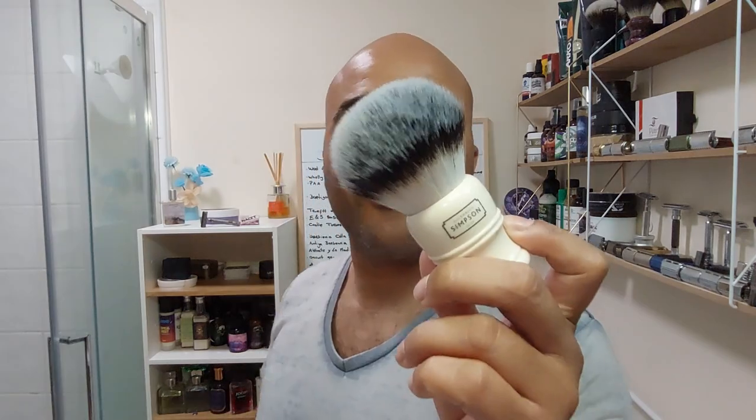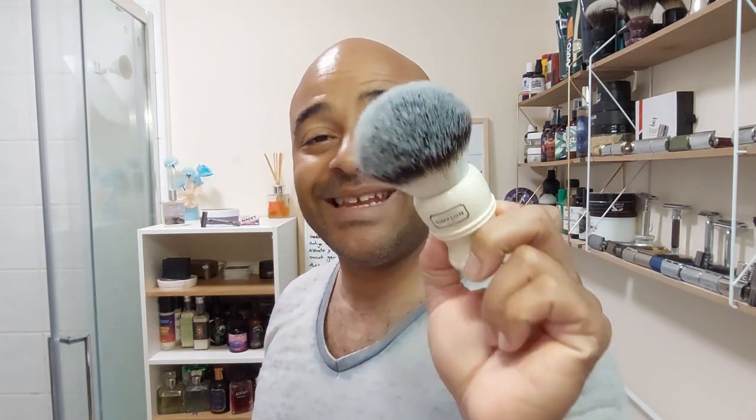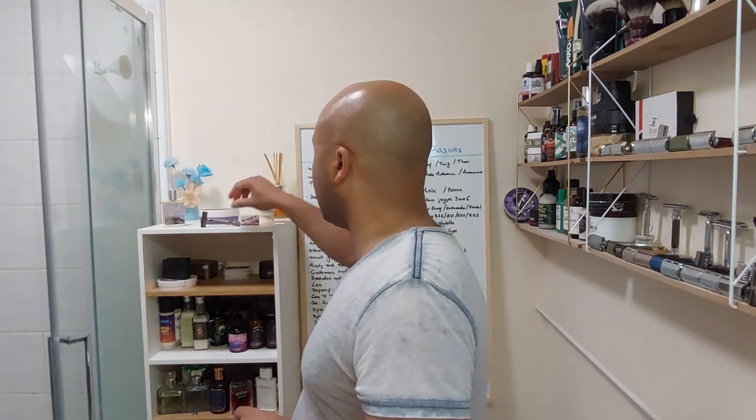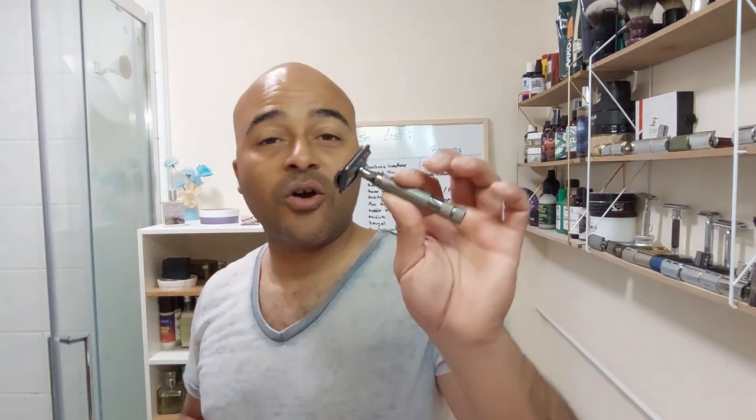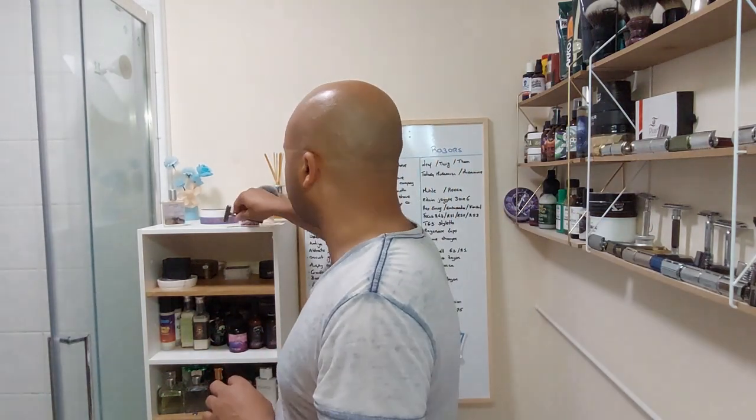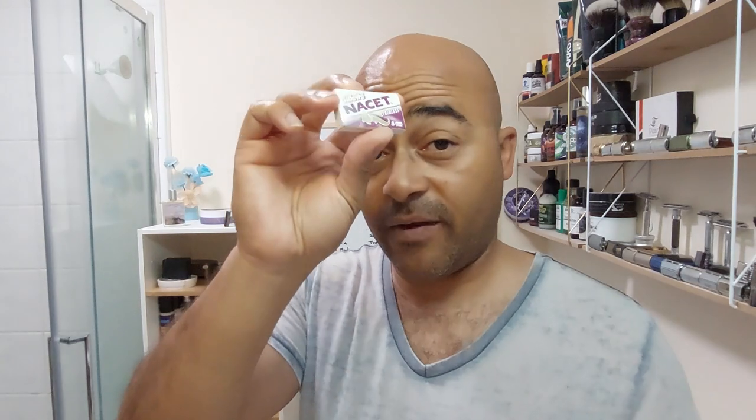To go with it I'm gonna go back to an oldie I haven't been using in a while — the Simpson Trafalgar T3. It was one of my favorite ones, still is, but I haven't been using it as often. We're gonna go with a Rockwell 6C at level four, and a blade I love and haven't used in a while — the Nasset. One of my favorite blades. So let's get ready, wet the face, and start our shave.